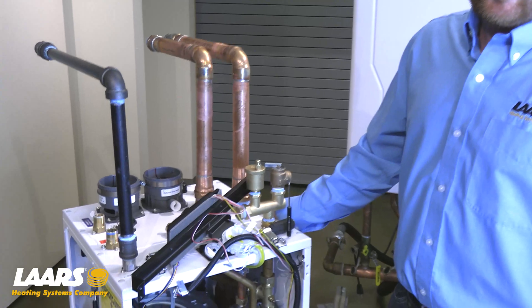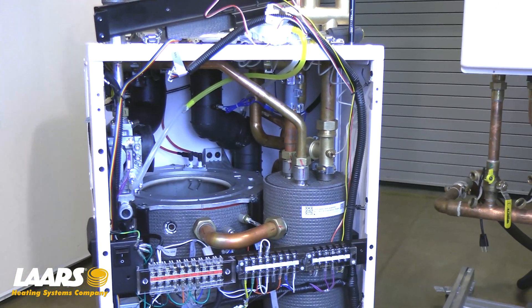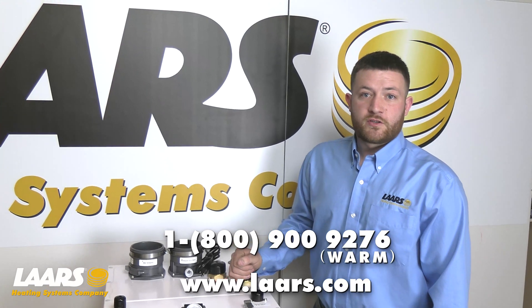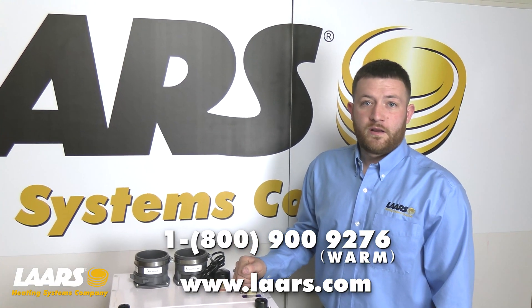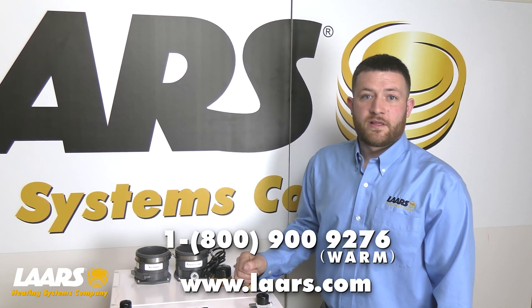After inspection and cleaning of your heat exchanger if necessary, we're going to reassemble in reverse order. If you have any questions, please contact the factory at 1-800-900-9276. Thank you.